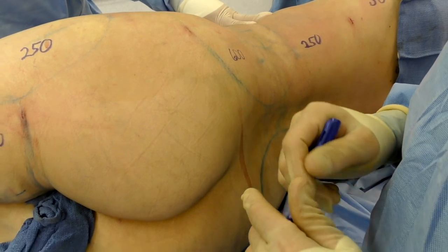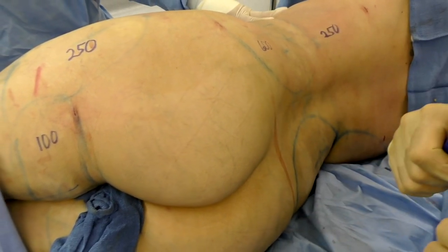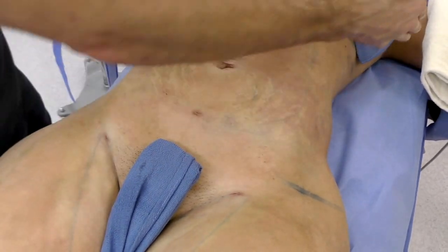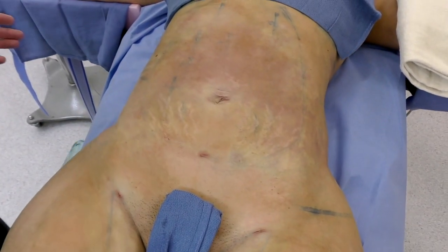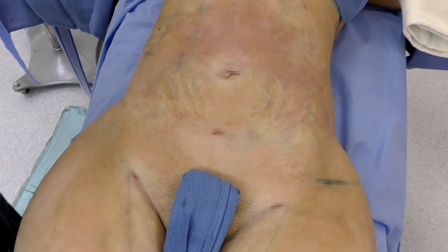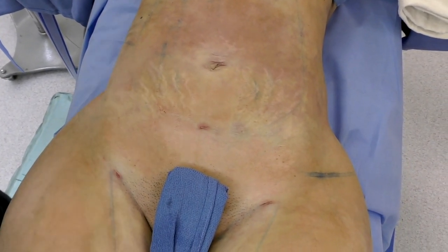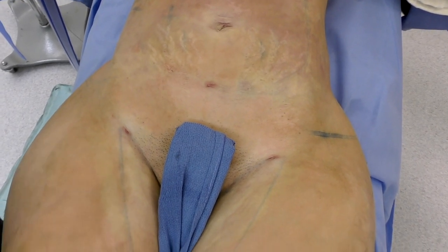We'll turn her to the right side and do all the corresponding areas on the right side as well, and then we'll be done with the liposuction. I hope you can appreciate the contour differences obtained in the different areas. We went pretty much to most areas you can go — we didn't do arms or neck, but for the body, trunk, and thighs, we did pretty much all the areas.